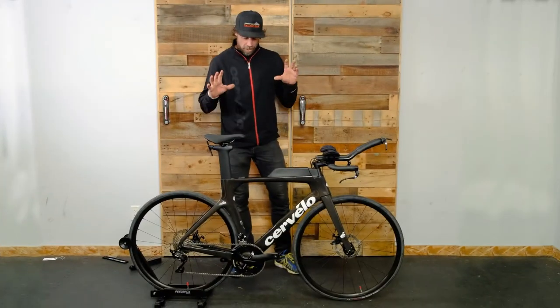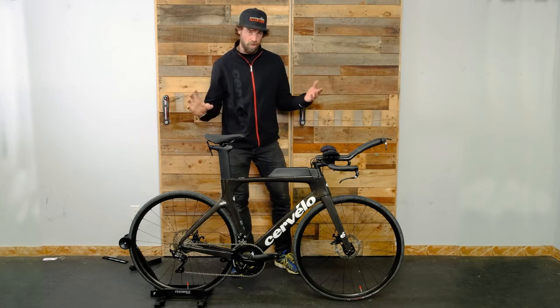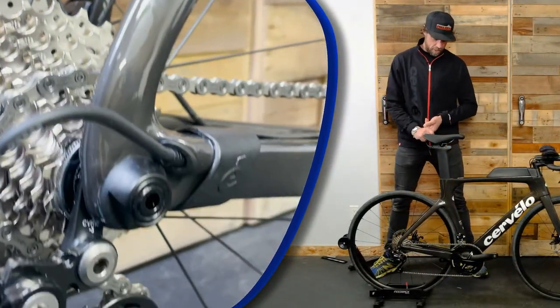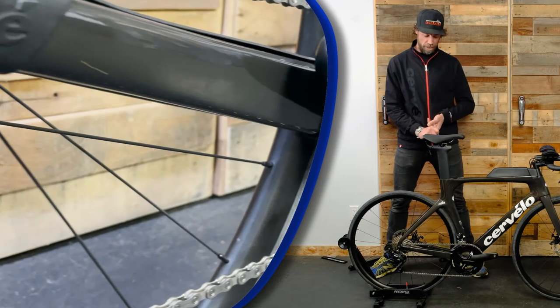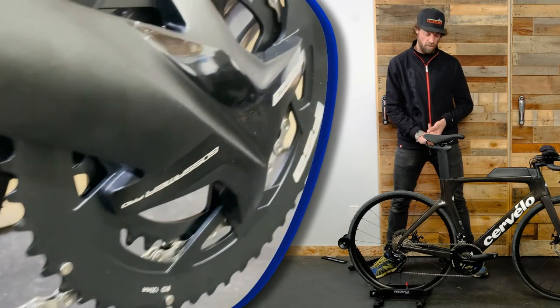The P-Series bike now comes in three component packages: a mechanical 105, Ultegra, and of course Di2. With this being a mechanical 105, they have stocked the FSA crankset in a compact 50-34 gearing to give you lots of speed on the flats as well as lots of easier gears to get you up those tougher hills.